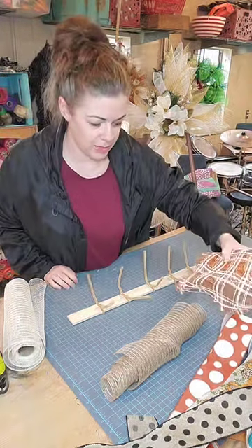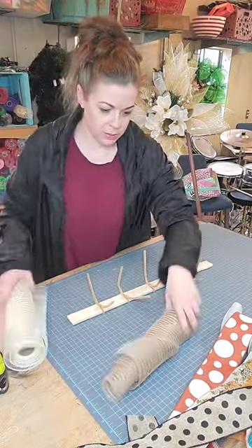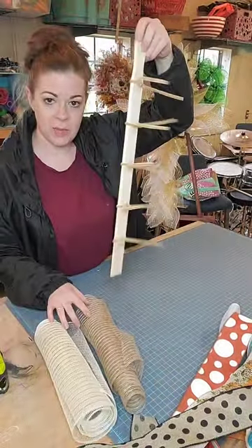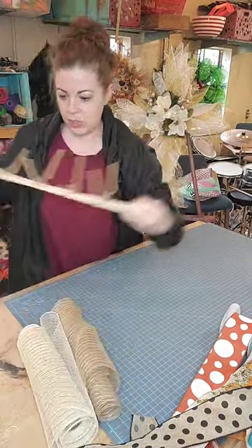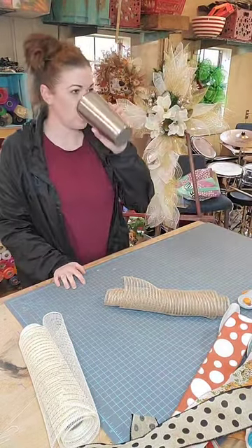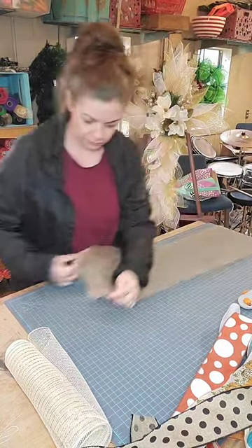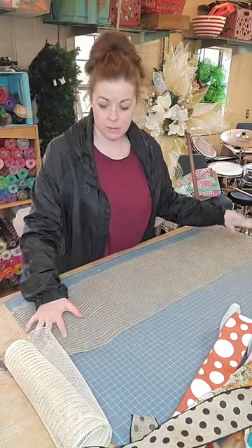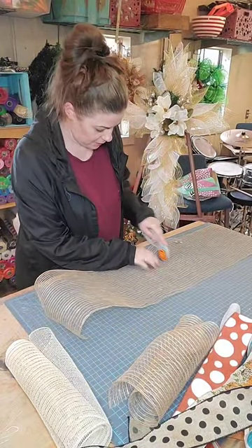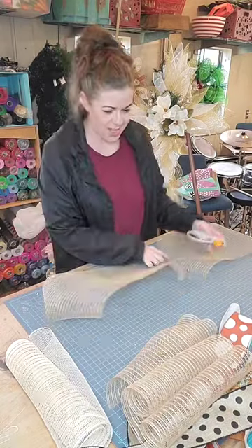I don't know if I'm gonna like that plaid with the polka dots — nope, never mind. We're just gonna do burlap and this cream color together, and I'm gonna attach them right to this paint stick that I just made. I'm going to need 10 pieces of deco mesh, so I am going to cut these at 20 inches and do five of each color. I love to use this rotary tool — I feel like it's a cleaner cut versus scissors when you're using deco mesh, and it doesn't fray as much.